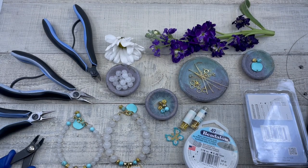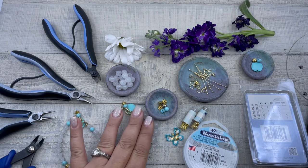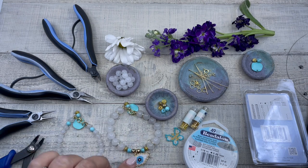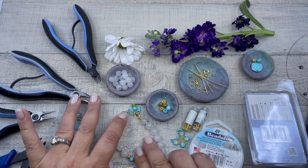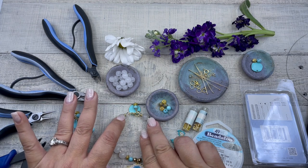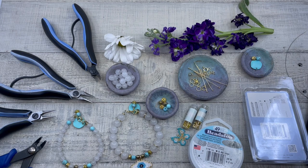Hello and welcome to this episode of Creating with HowCraft. My name is Denisha Backmore of HowCraftCollection.com. Today I'm going to be showing you how to create one of my aqua ice bracelets. We will be crimping the end of the bracelet, so the technique we will be learning today is how to crimp.